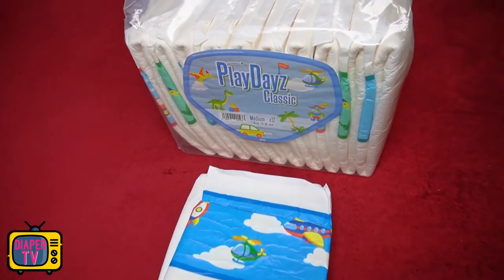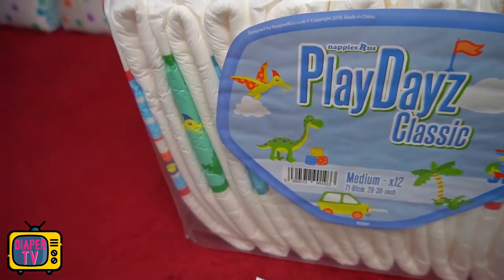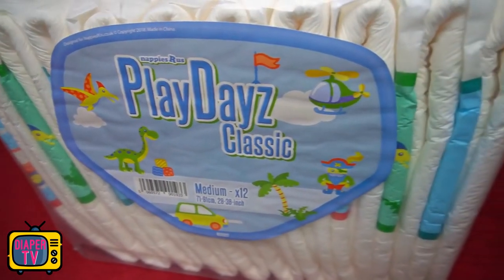In this video, I introduce you to the Playdays Classic from the manufacturer NRU, and also to the practical test to find out how good it really is and especially how much it can withstand.